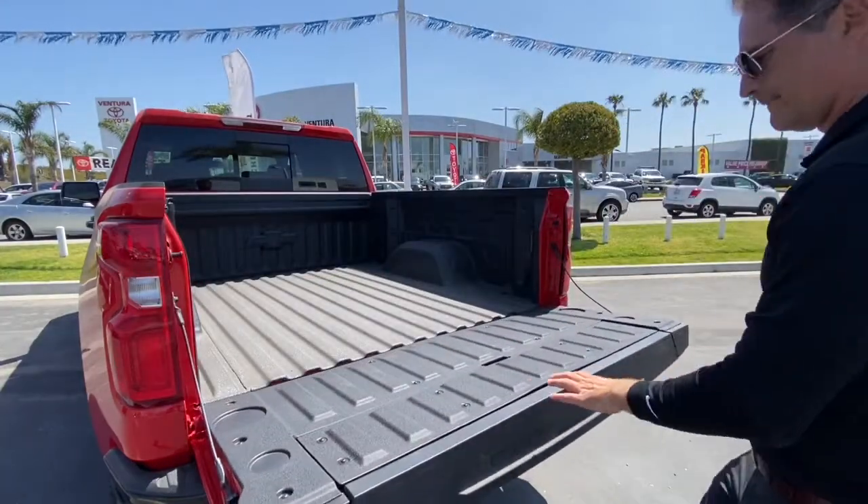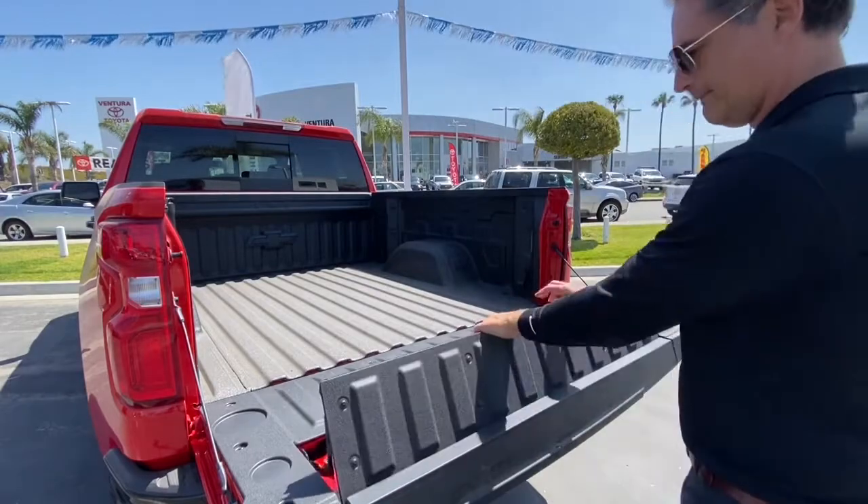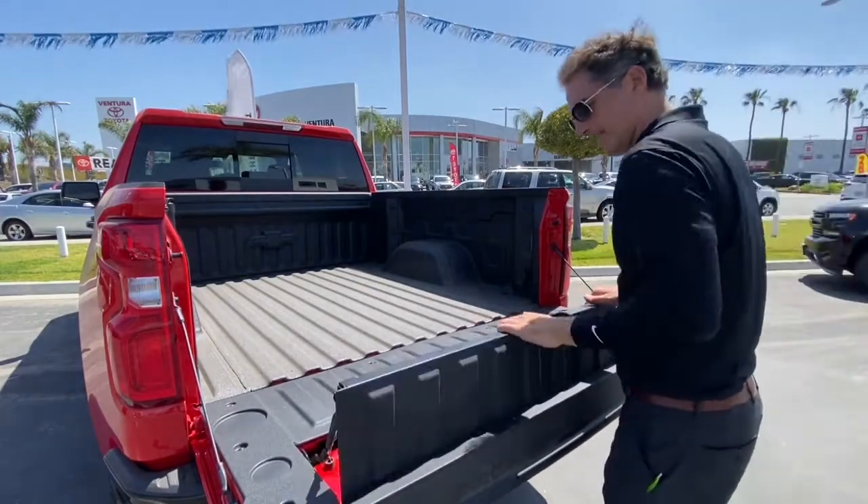Number two — I call this the stopper. If you need a piece of plywood or something, put it right there and it stops it. Works for a bike too.